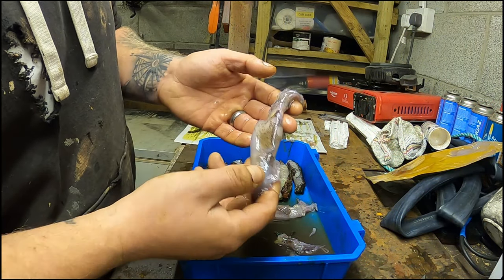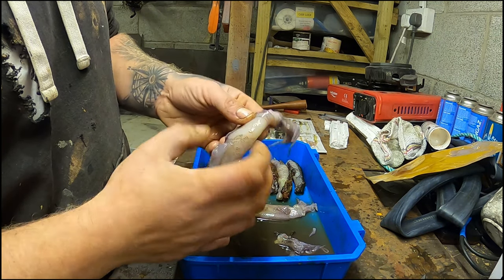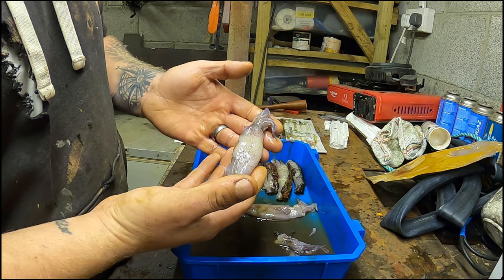I've got hookers squid, like I used last time. It is actually a really good quality bait. I've never had an issue with it, like I said in my last video.